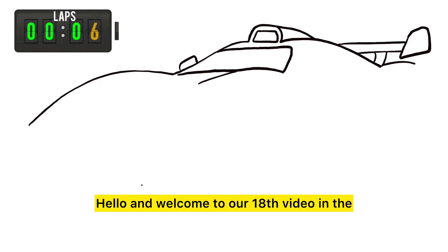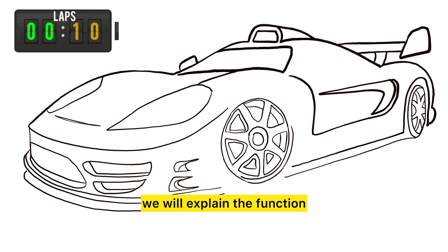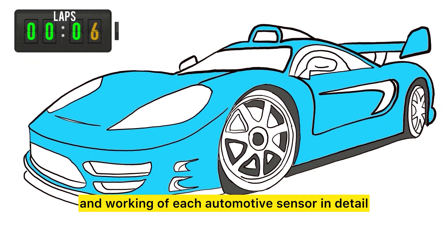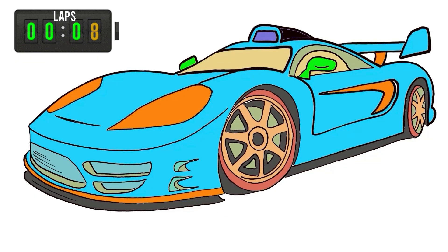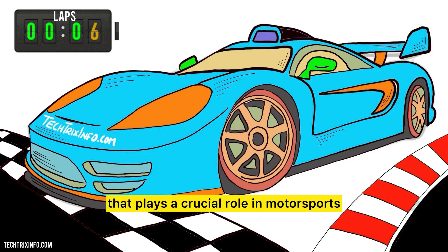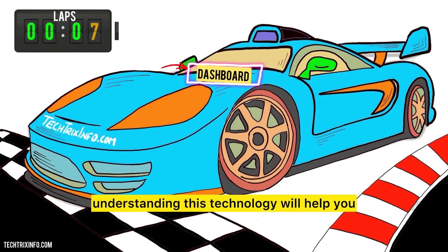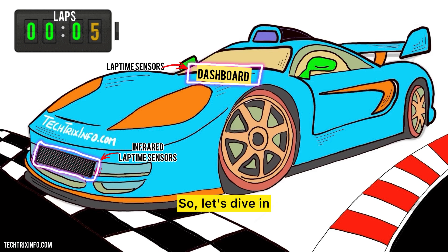Hello and welcome to our 18th video in the series on automotive sensors. In this series we will explain the function and working of each automotive sensor in detail. Today we're going to explore a fascinating device that plays a crucial role in motorsports and time trials — the lap timer sensor. Whether you're a racer or just a fan of speed, understanding this technology will help you appreciate the precision behind racing. So let's dive in.